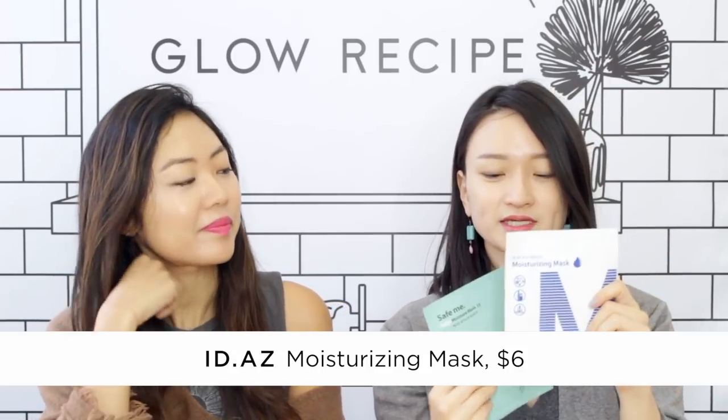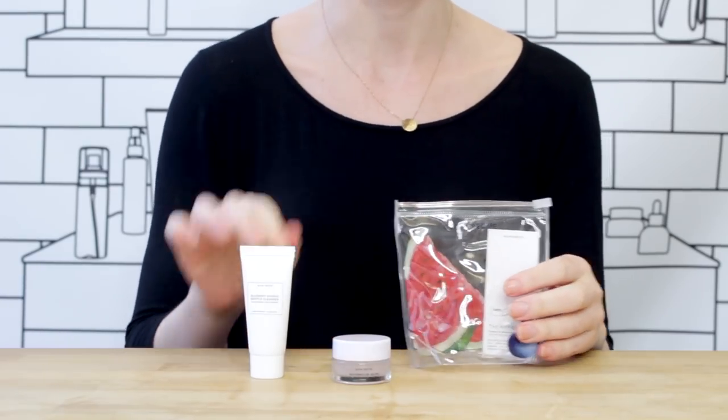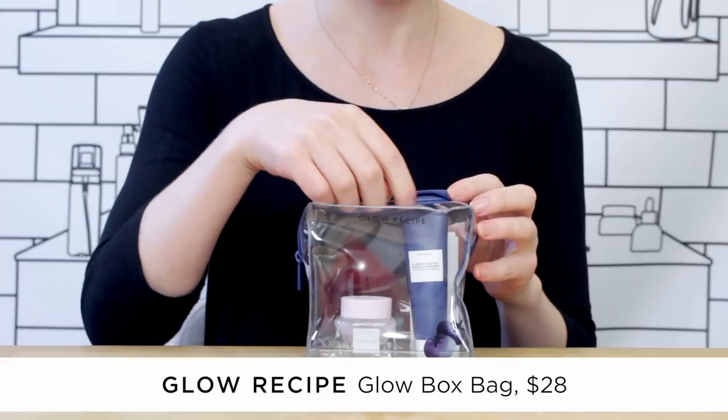The sheet masks I use during the flight are the IDAZ moisturizing mask and the Safe Me Relief mask — this one only has 15 ingredients, a really clean list. As a last step I usually use a moisturizer or something emollient to seal in all the benefits of the sheet mask, so I use our watermelon mask. To help sleep I love this eye mask — it's terry on both sides, which makes it so easy to wash and super soft. I love your routine!